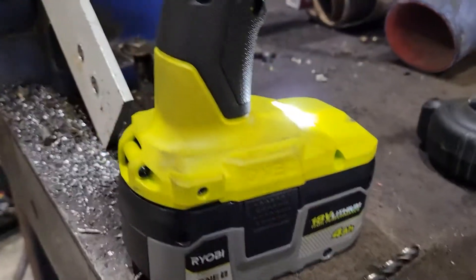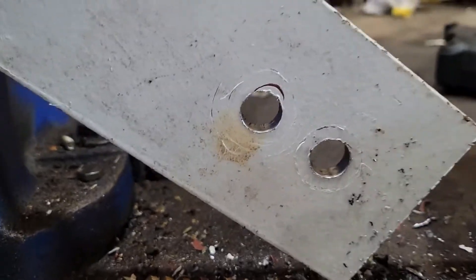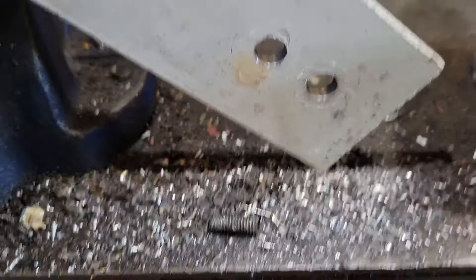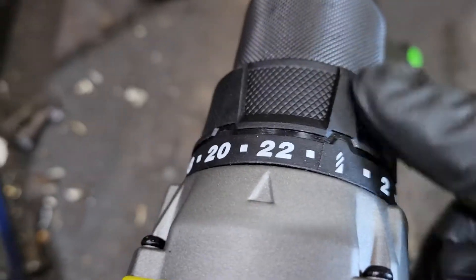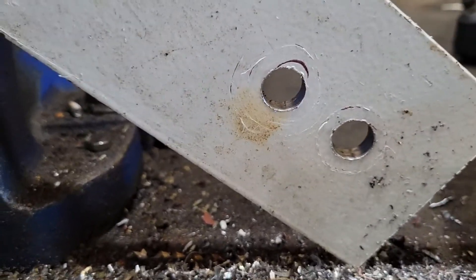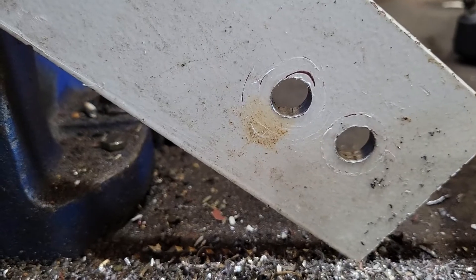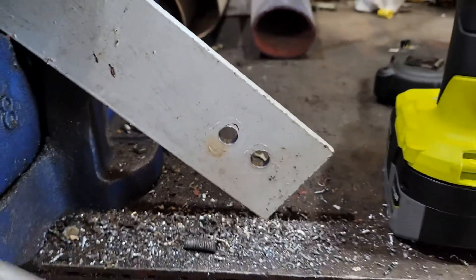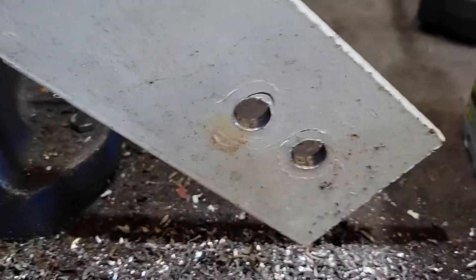There's a 4 amp hour battery — no trouble at all drilling through there. I had the clutch set up without it at the beginning, and it almost took my wrist off when it jammed into the hole in the first test I did before the video. But yeah, no problem — you can do it.